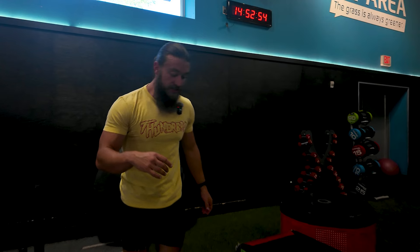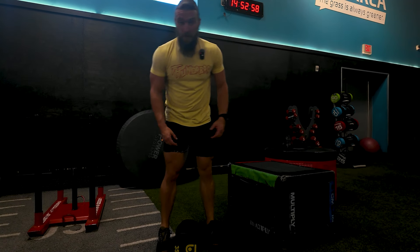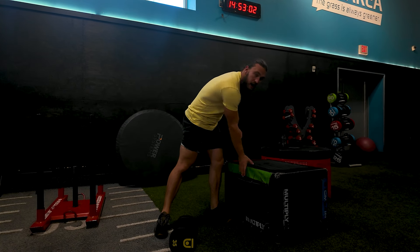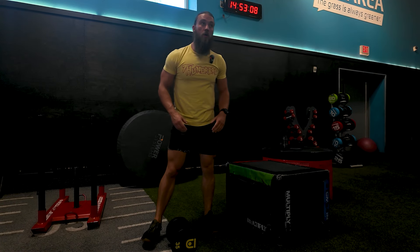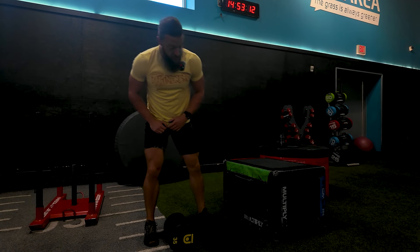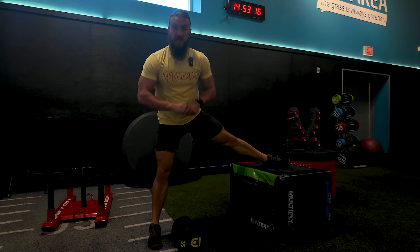All right Thunder crew, check this out — we have a new single leg stabilized version of a deadlift. We're gonna call this one the single leg adduction deadlift. What you'll need is a box, a bench, or something nice, firm, and stable, and some heavy dumbbells. Get yourself into a nice athletic position and hop your other leg up onto the elevated piece of equipment.